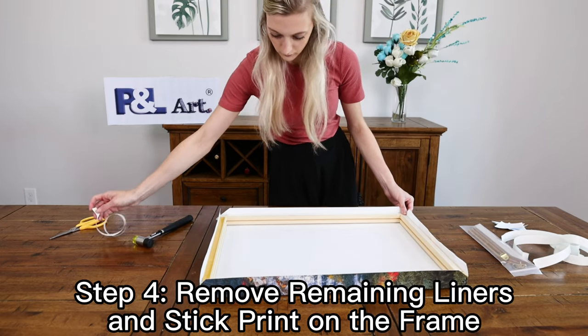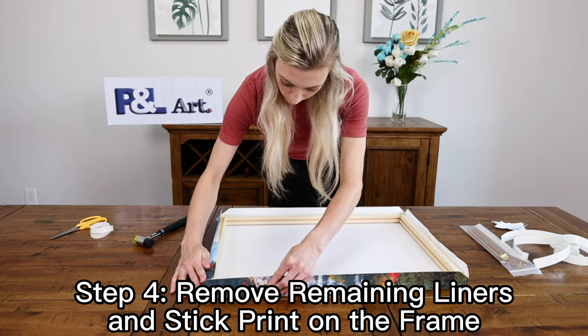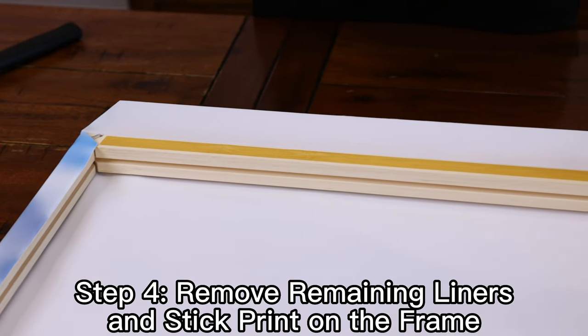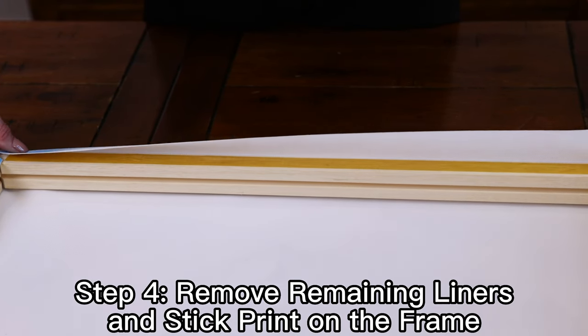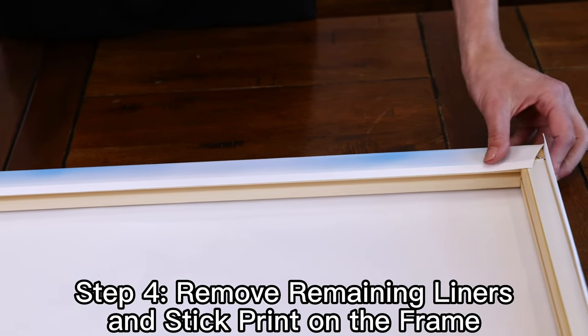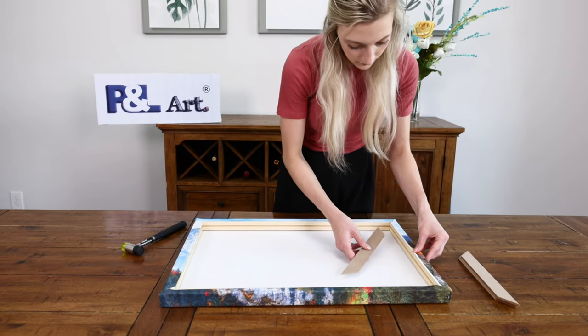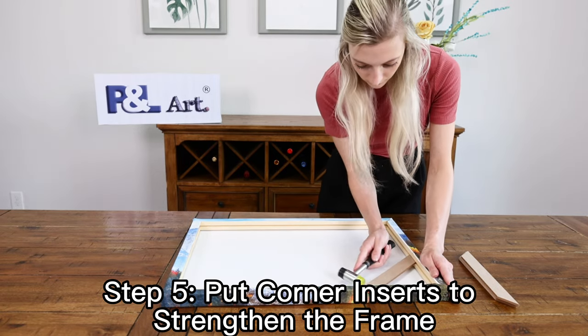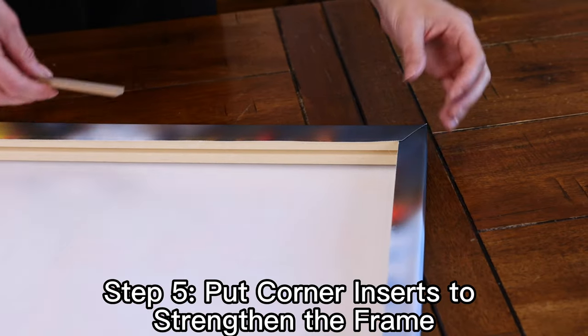Remove the remaining liners on the bars and press the canvas on to secure the print in place. Put corner inserts into the corners to strengthen the frame. You can also hammer those in as well.